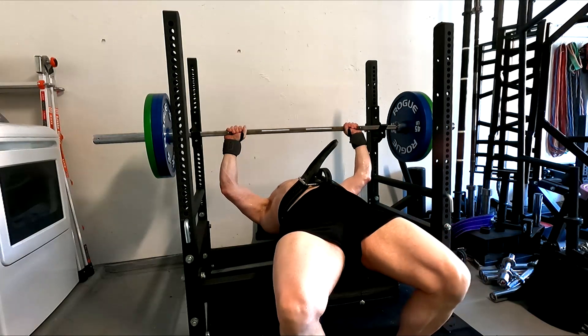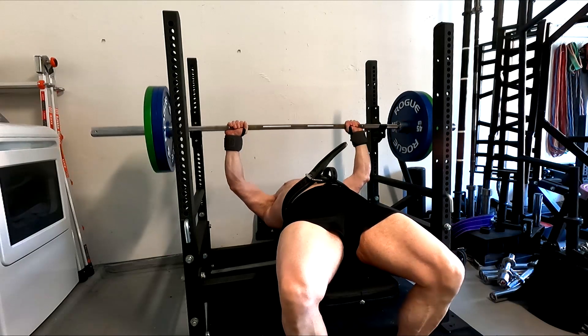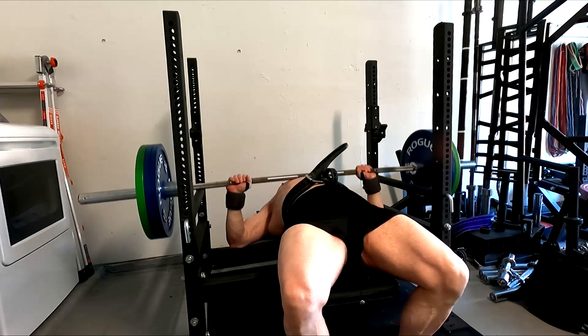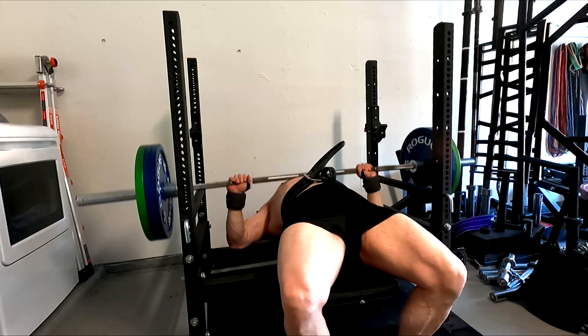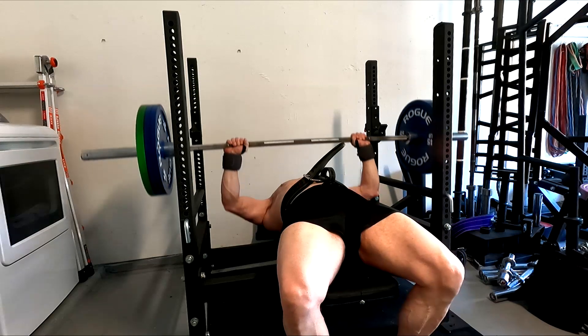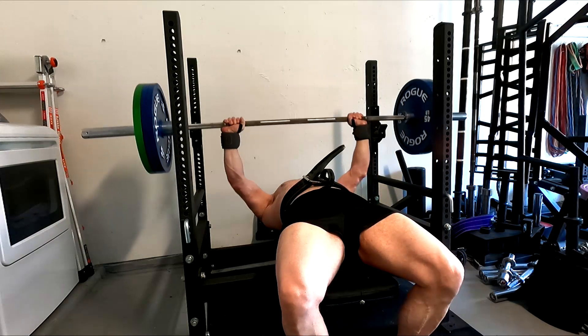I'm going to have to push these JM presses real hard. They helped me a lot. If you think about it, what was I doing when I first hit the 365 bench? A lot of pause benching, a lot of JM presses. So it tells me a lot about where I need to be. That also means, since we need more triceps, we can definitely keep the reps a little lower on the supplemental benching.